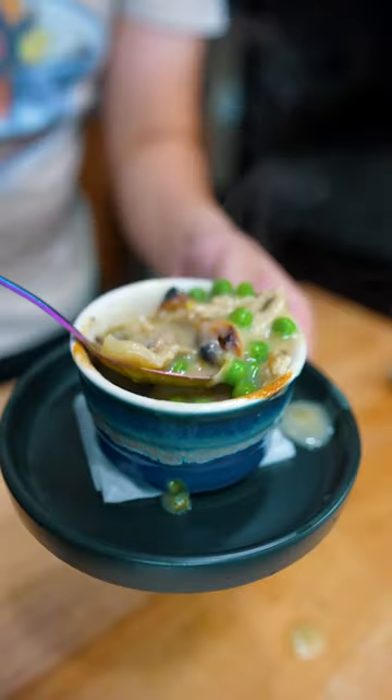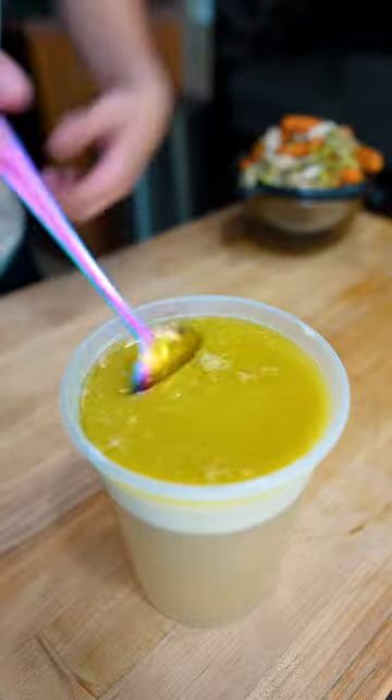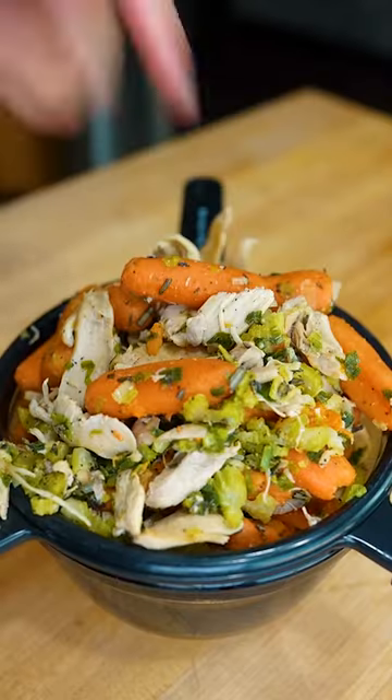Welcome to boy dinners. Chicken pot pie. I had some leftover chicken soup but I wanted it in pie form, so I separated the wagyu chicken from the rest of the soup.